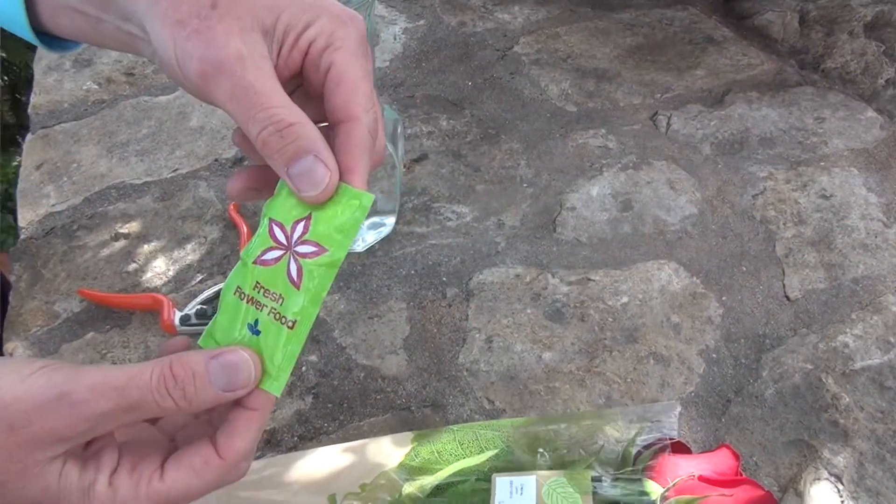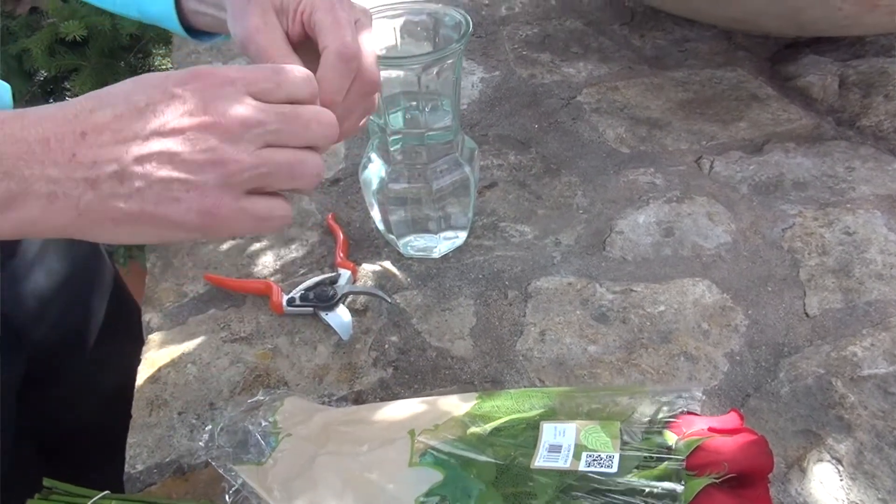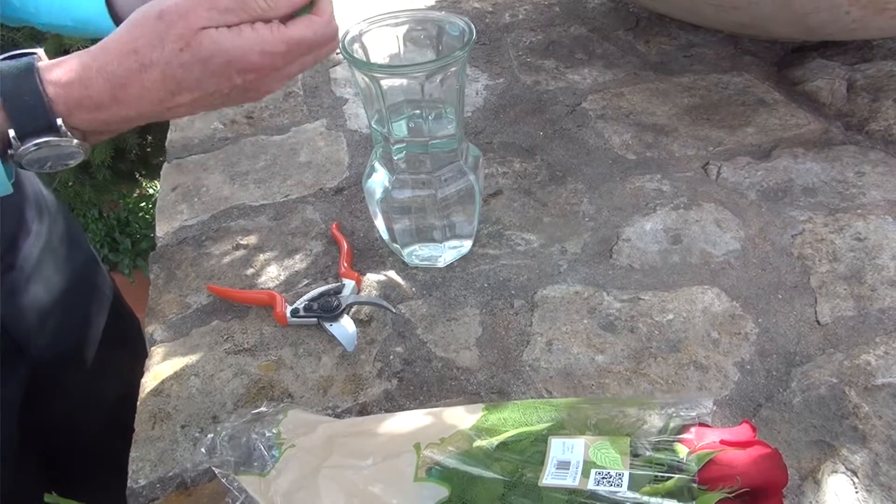Usually the roses will come with a little packet inside that keeps the roses healthy and gives them some nourishment. You want to add that to the water you have in the vase at that time.